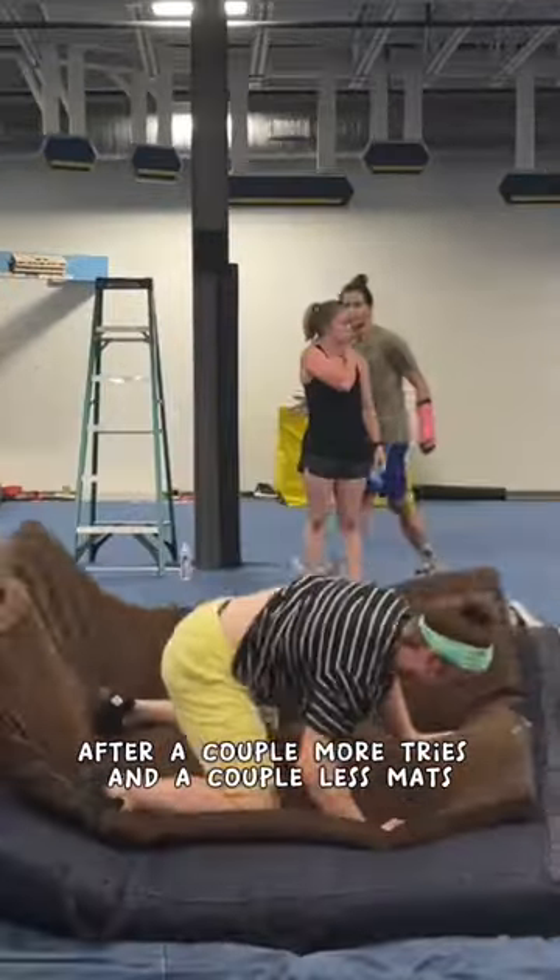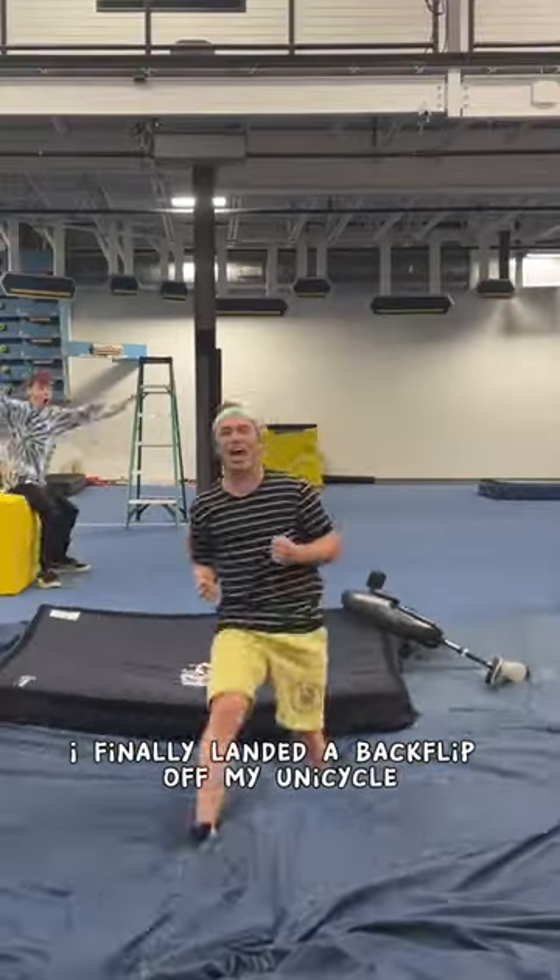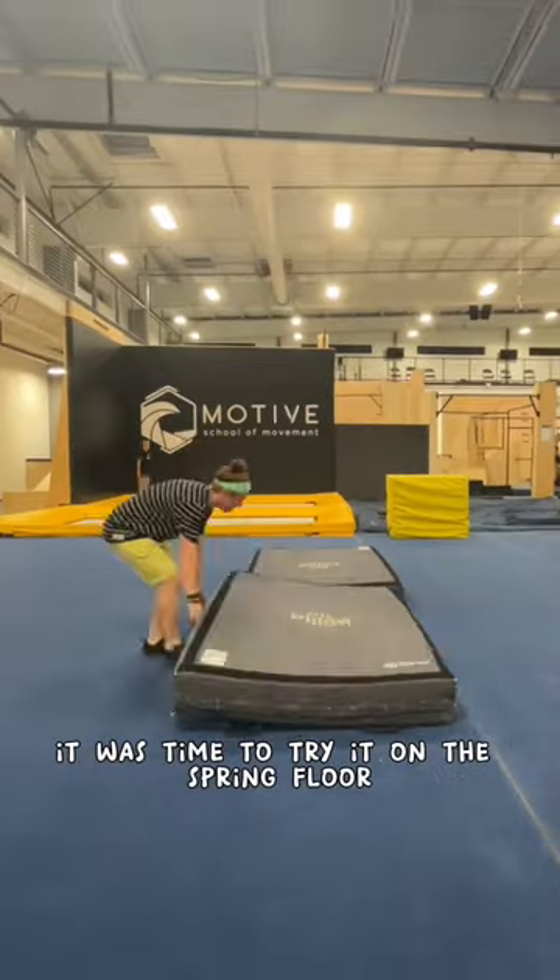After a couple more tries and a couple less mats, I finally landed a backflip off my unicycle, but my journey wasn't over here. It was time to try it on the spring floor.